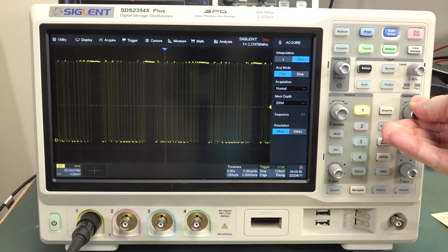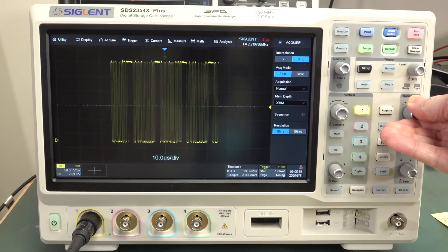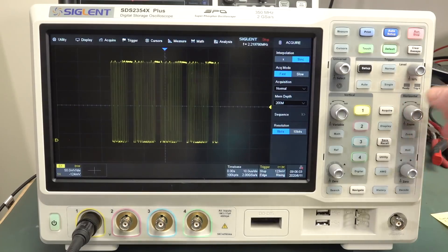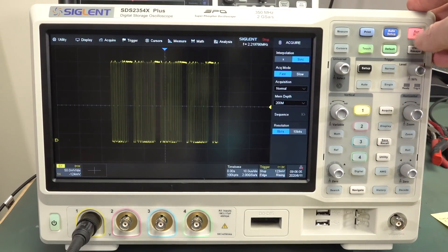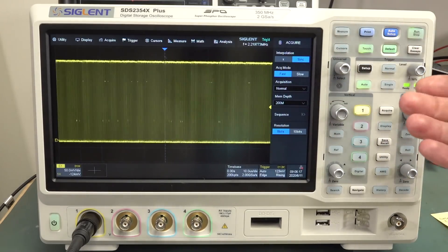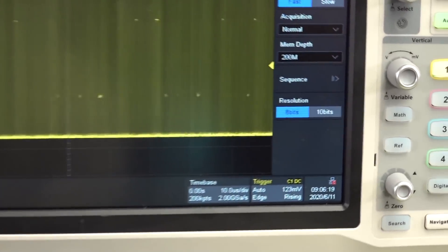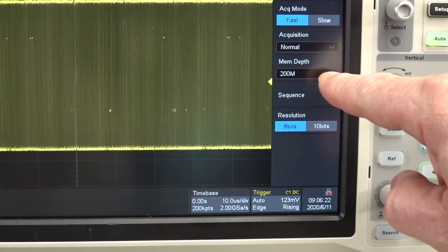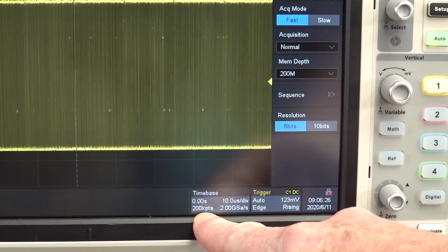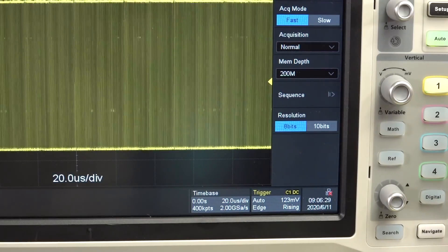When you press stop and zoom out on the time base, there's actually no data captured either side of that. It seems fairly particular to Siglent scopes — Pico scope might do it as well, someone mentioned that on the forum — but most other scopes on the market will use the full memory depth. You can see down here even though we've got 200 meg memory depth set, which is absolutely fantastic, it's only 200K points.